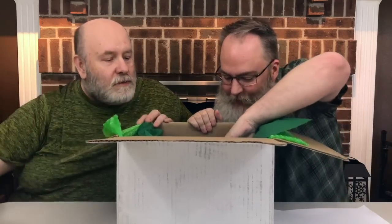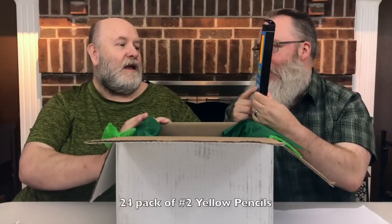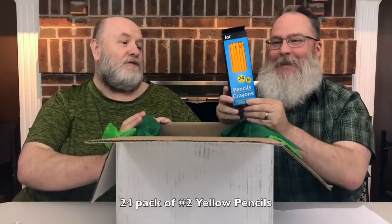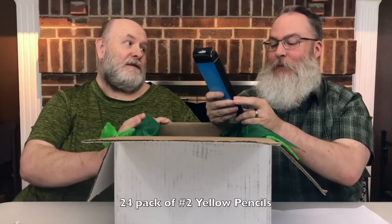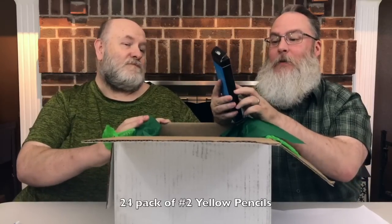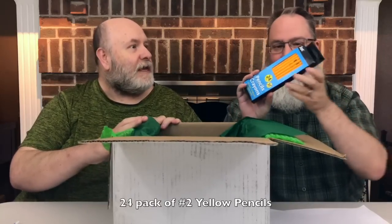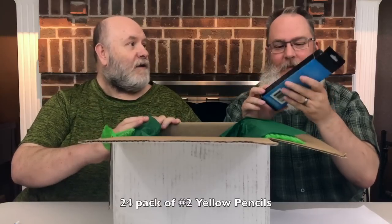There's a whole bin in here — 24 pencils. Are they number two pencils, Ken? Real Wood No. 2 HB Lead with latex-free erasers. So you can use those, and they're latex-free, which is really cool for kids who are allergic to latex.